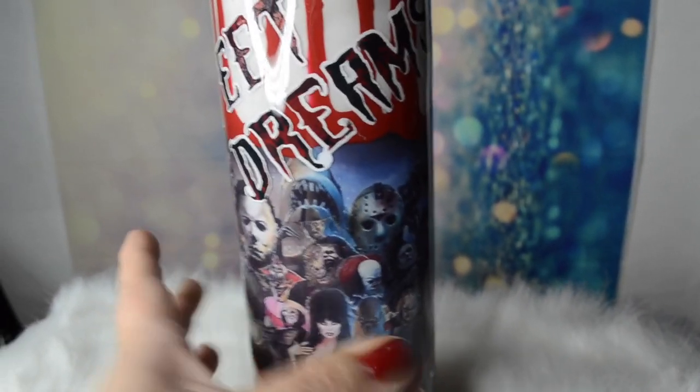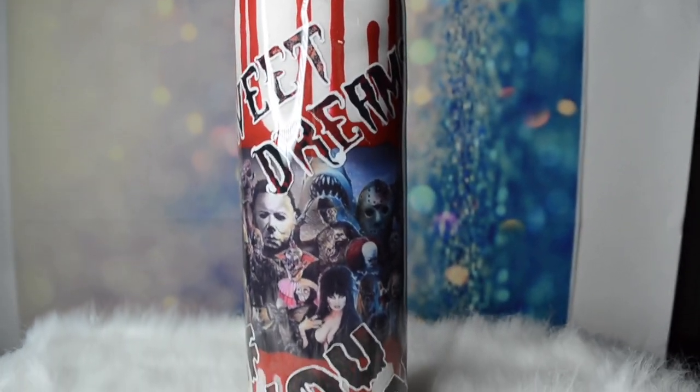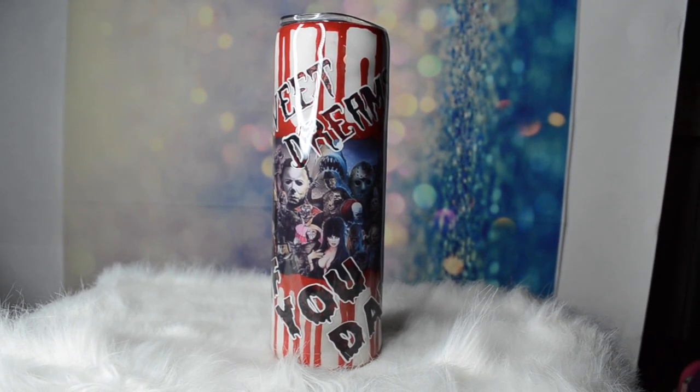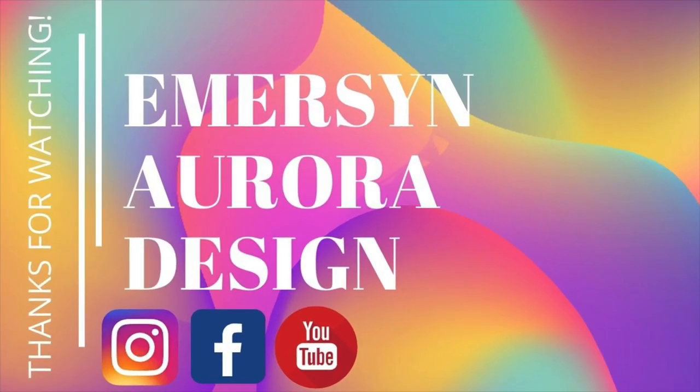If you're new to my channel, welcome — thank you so much for watching. Consider subscribing, that would be wonderful. Give me a thumbs up. Look for some of the links in the description box below for the products that I used. And here's the tumbler glowing somewhat — it's not completely dark down there, but I think it looks pretty neat. Thank you guys, have a wonderful October and happy crafting.